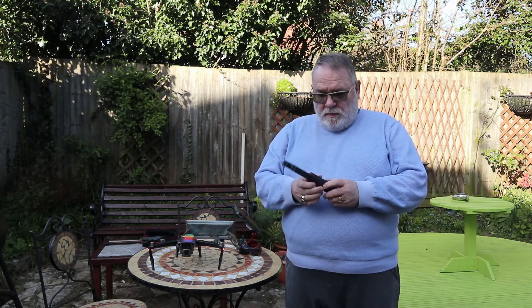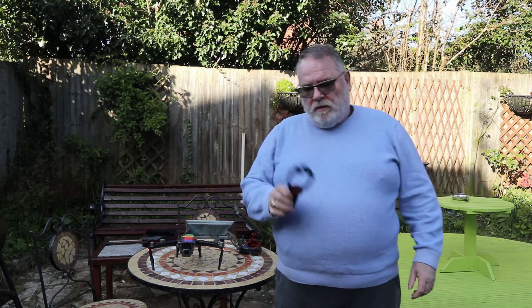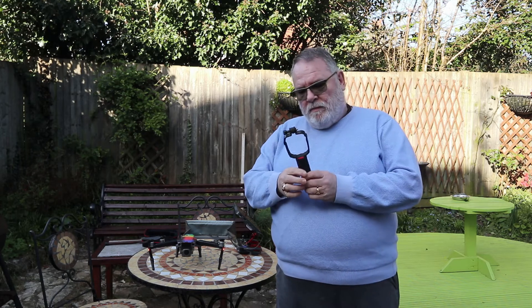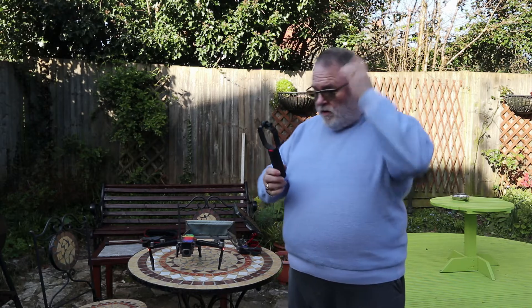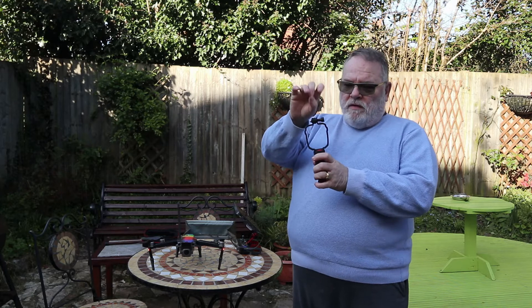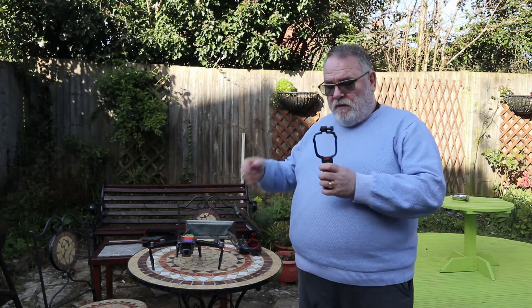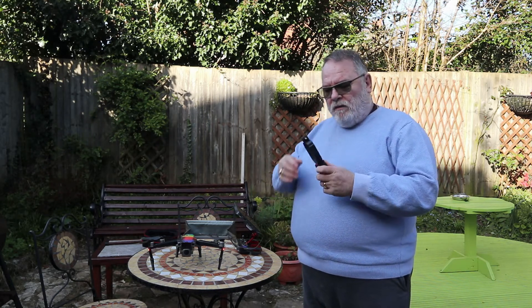Hi, I'm Phil from April Coon Productions. I put up a pano yesterday and I was talking about using this handle for launching and retrieving the drone. It's quite a simple thing. It came with a thing for holding your phone. I can't quite see why you would want to stick your phone on top of the drone, but it seemed ideal if I took that bit off to use it as a handle for launching the drone.